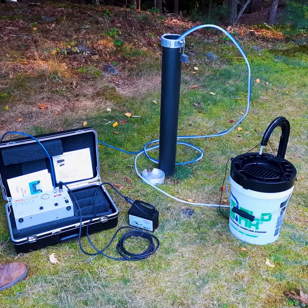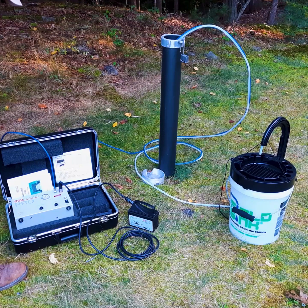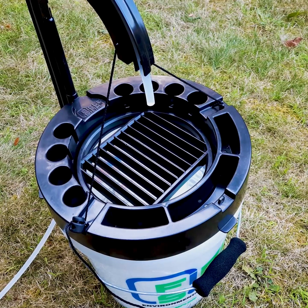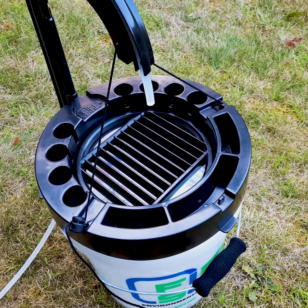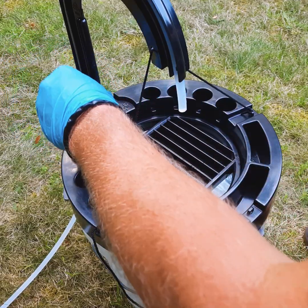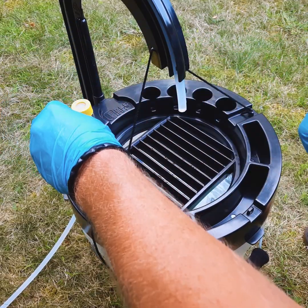With it all set up you're now ready to turn on the compressor by using the GeoControl Pro. I have the fill time set at 10 seconds and the discharge time set at 5 seconds. With the tube secured and the pump working, we're now ready to collect our samples.